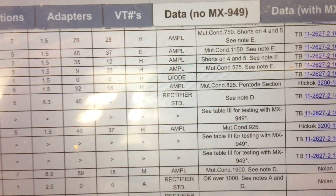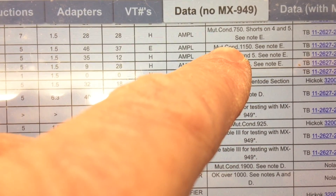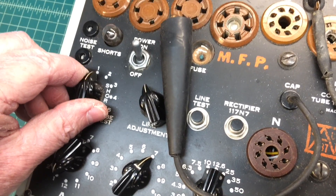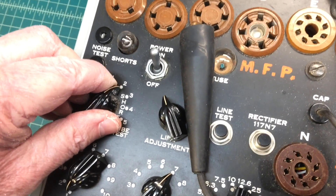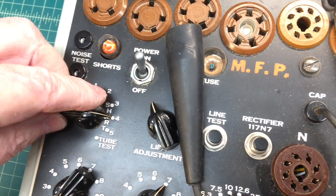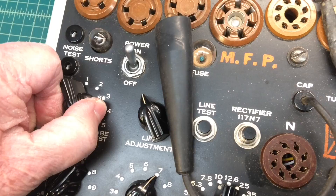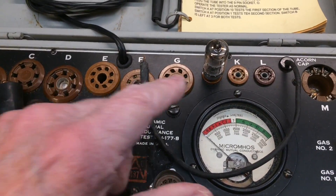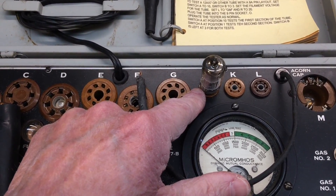Just testing here of the miniature tubes — all tested well. Being mindful to make sure I checked all the tubes for shorts first before looking at the emission itself. You'll see here in this example that the shorts check is called out in the documentation. Again, no issue with the tubes. They were just like brand new old stock. I'm just showing a couple of the tubes that I checked.